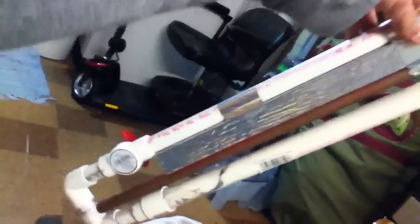Hello YouTube, this is LDBHarris. I'm reviewing my homemade air gun that I just made. There it is.